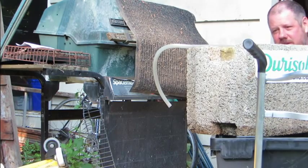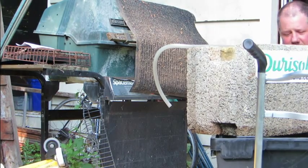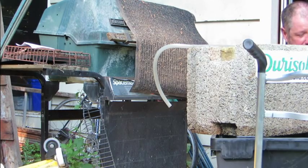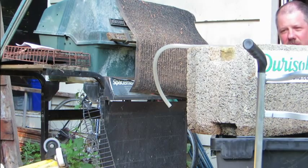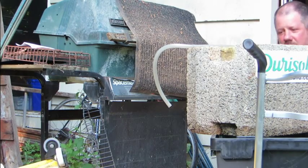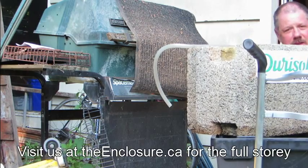That concludes the experiment. The power is going to be shut off to the house shortly and the drywall guys are going to remediate the drywall tomorrow, so I needed to get this out. Its duration has come, and thanks for watching.